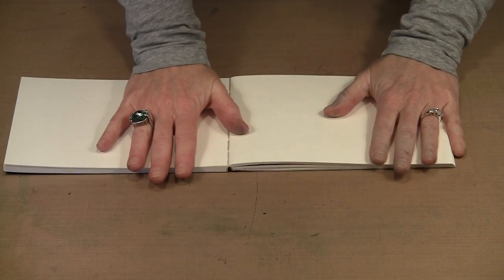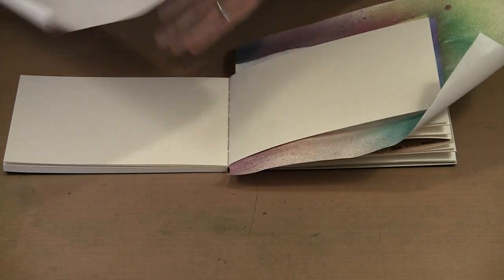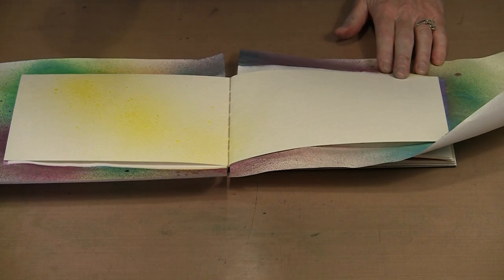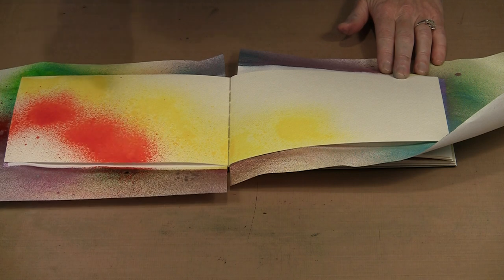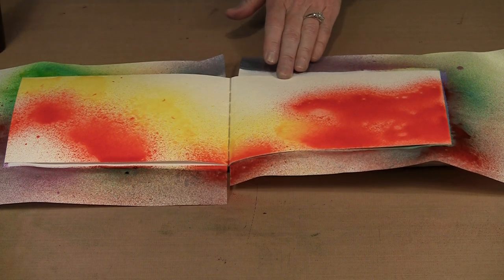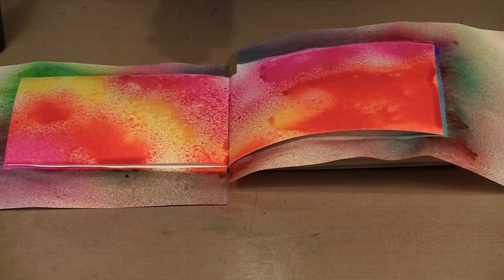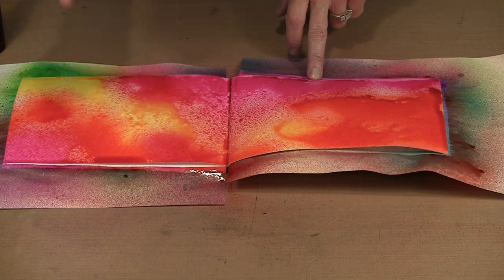I'll grab my papers again and put them in place. This time I'm going to work with warm colors. I have Post Box Red, Lemon Zest, and Funky Fuchsia — fun colors. So I'm going to come in and put some yellow on here, some of the Post Box Red which I'm very fond of, and then I'm going to come in with the Funky Fuchsia. There's a funky sprayer on this bottle that I need to change out — occasionally they just kind of give it up. So this looks pretty good.